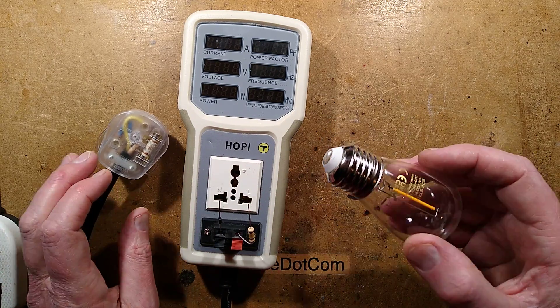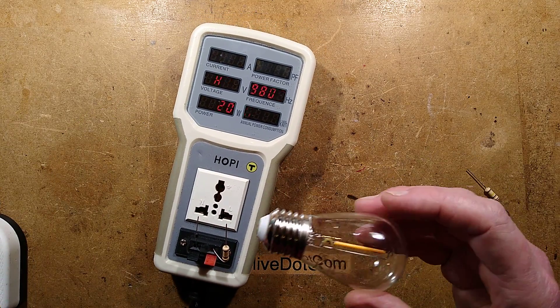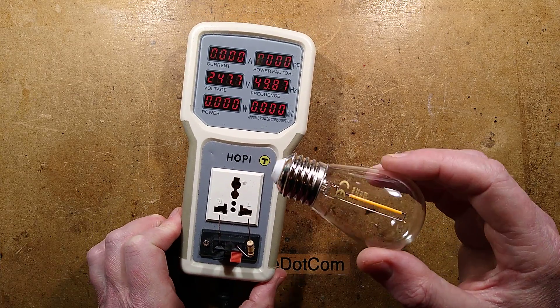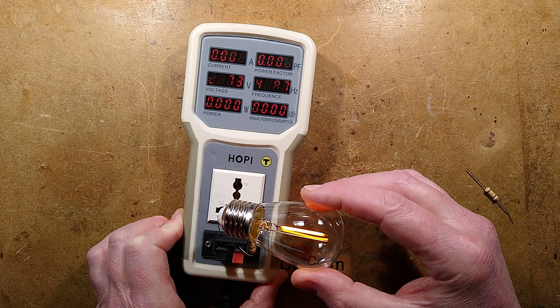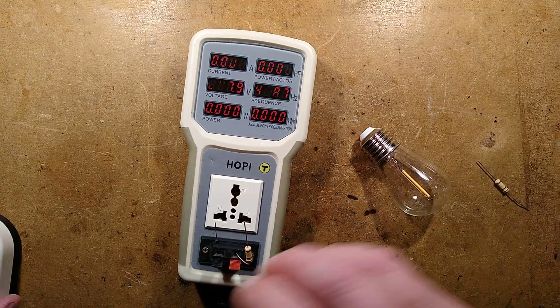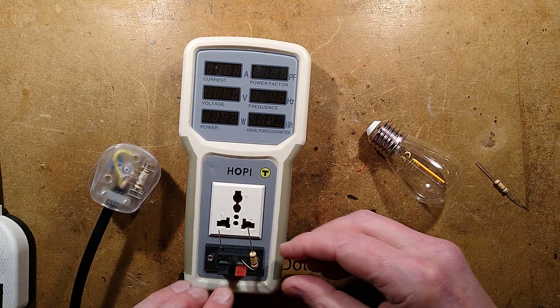I've got a diode in line now. If this is a capacitive dropper, it will not like having a diode in series - it will glow very dimly with just slight leakage across the discharge resistor. But with the diode in series, it's lighting fairly brightly on half wave. So I don't think it's a capacitive dropper, which suggests it contains a linear dropper.